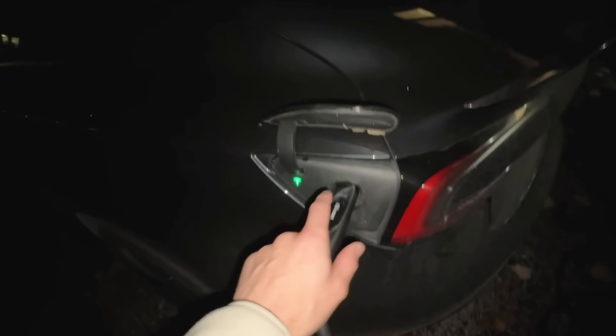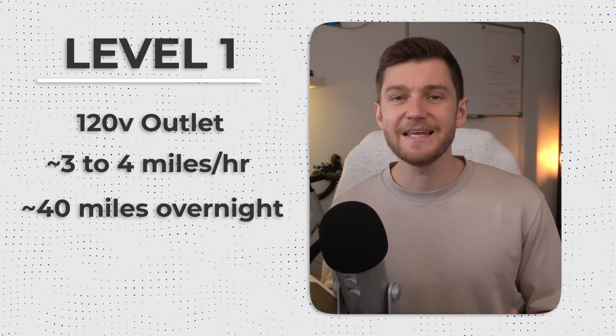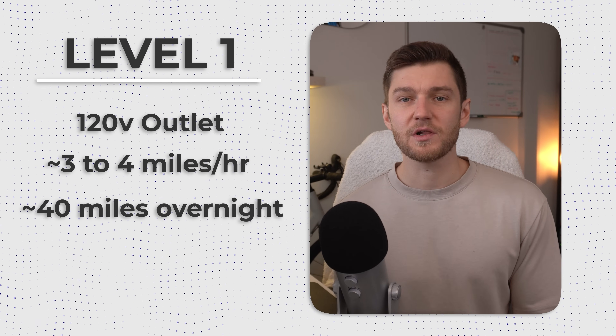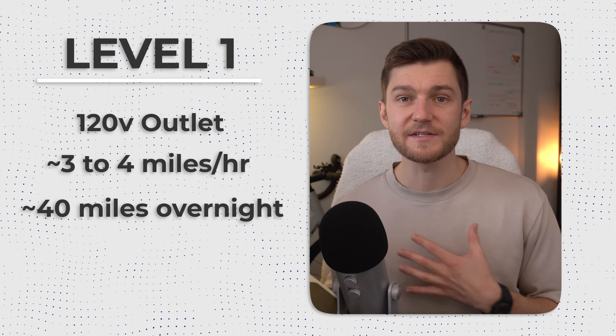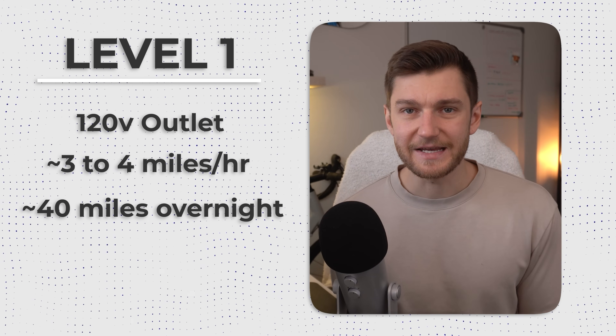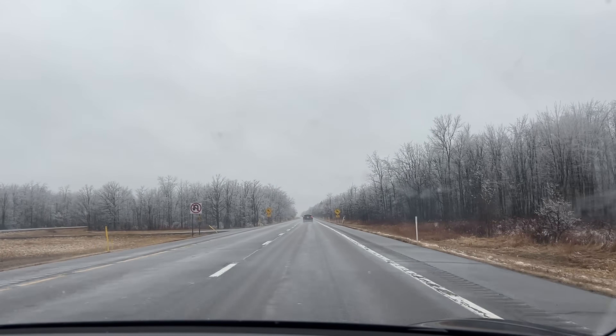For example, if you were to plug in overnight using a typical level 1 charger, that would equate to around 30–40 miles of range over a 10–12 hour charging period, which might be enough for people who don't drive much day to day or who have a lighter commute in a warmer climate. But it definitely was not enough for my personal lifestyle longer term living up here in Canada, where temperatures get far below freezing for half the year.